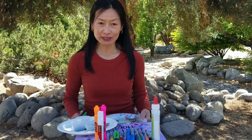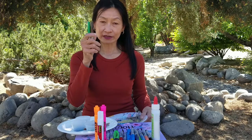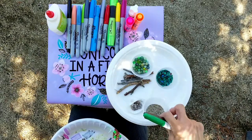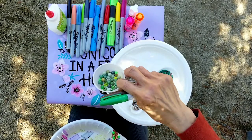You will need the following supplies: a large paper plate, colored permanent markers or crayons or colored pencils, some small beads, sand, and green beads.